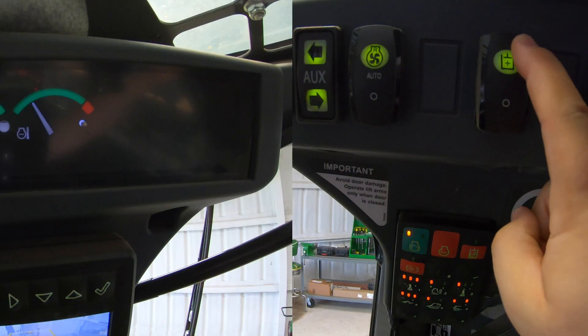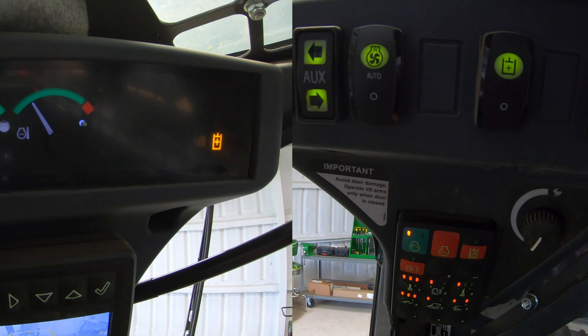Now this is going over the auxiliary hydraulic controls mainly in this machine, but we're also going to be going over how to switch back and forth between standard flow to high flow hydraulics if your machine is equipped with it. That's going to be a very simple task in this machine — what we're going to do is hit our plus here.